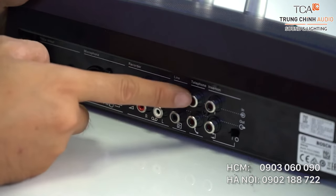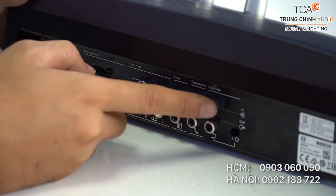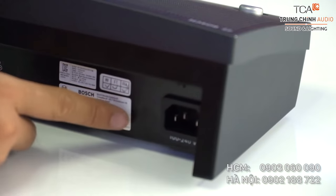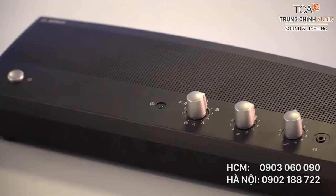Bốn rắc đỏ trắng đầu tiên là dành cho ghi âm hội thoại. Cổng cắm loa ngoài, cổng kết nối điện thoại, cổng kết nối thiết bị ngoại vi. Nút tắt, mở nguồn. Ổ cắm điện tiêu chuẩn 220V AC, tiêu chuẩn châu Á.